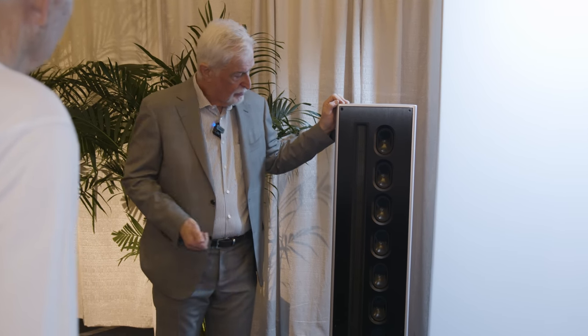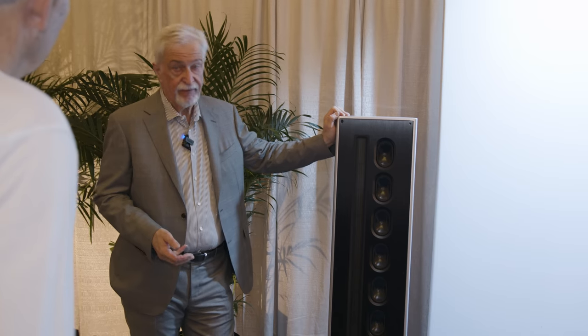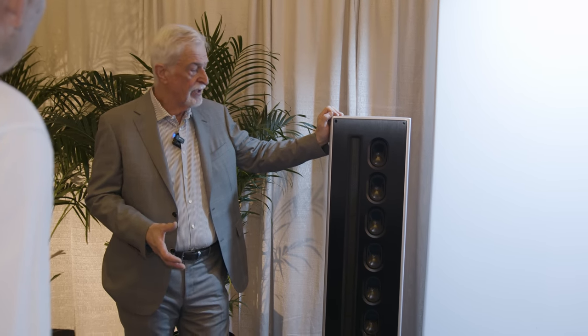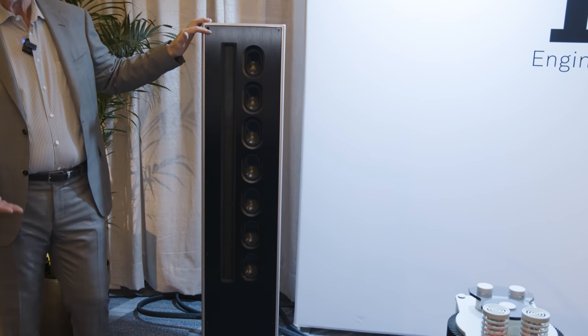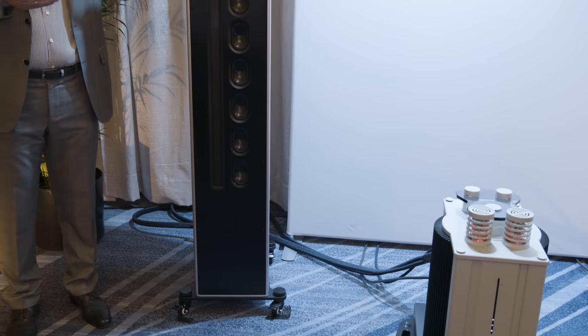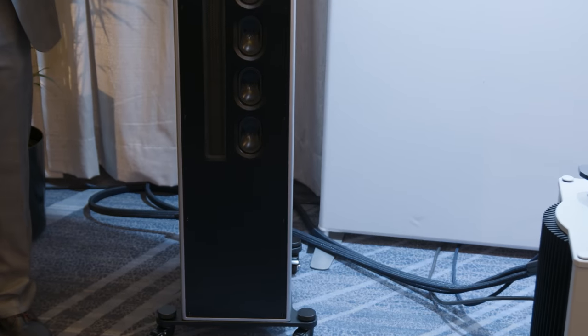Parallel to that, you can see that we have a line array of seven mid-range drivers. So together this setup creates a perfect cylindric wave, which has a lot of advantages regarding sound reproduction and to avoid reflections in the room — that means indirect sound, which we don't want. Line arrays and line sources concentrate their sound directly in front of the speaker, so the listening person only hears the direct sound and not reflected sound.